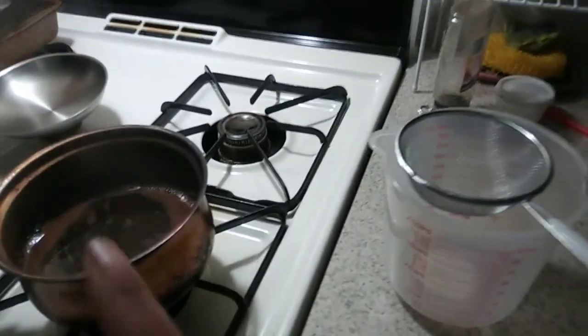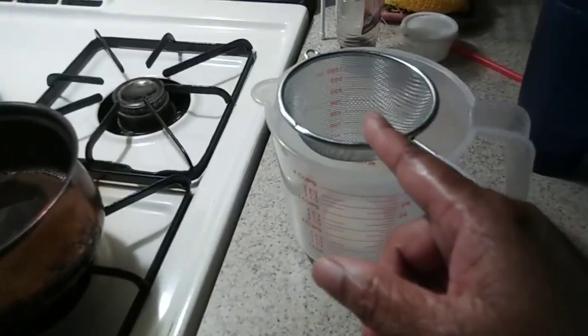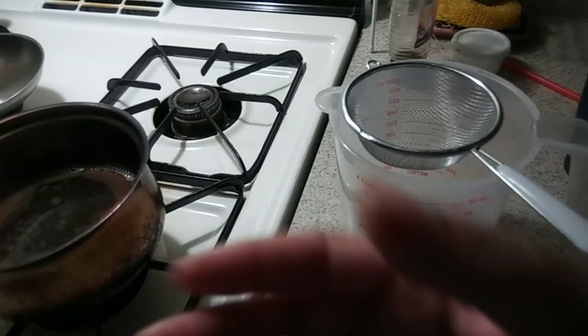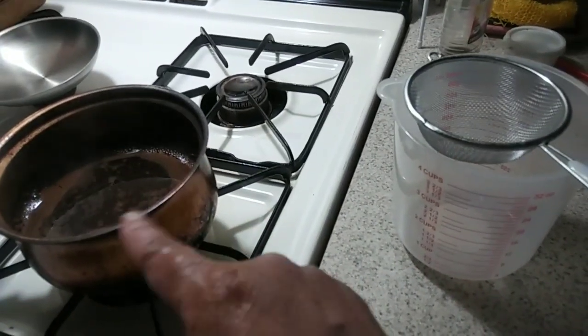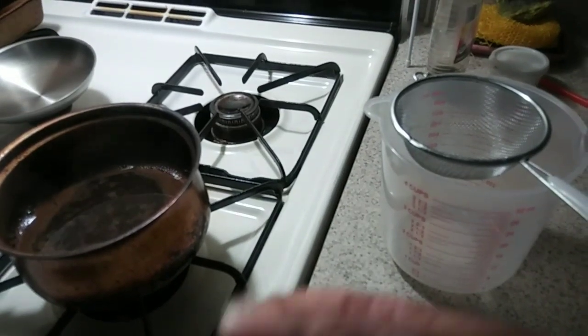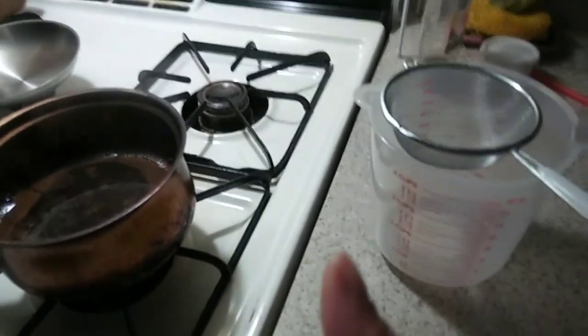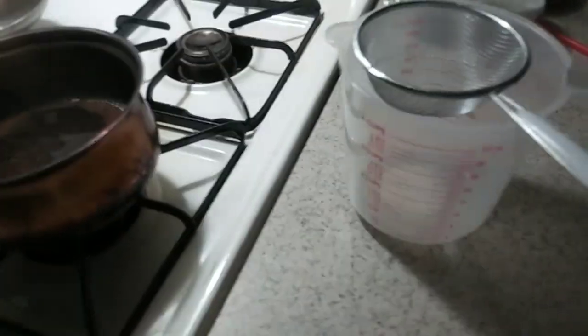My next step would be to take the coffee and strain it into this pitcher right here. The reason why I'm straining it is to make sure that all the coffee grinds — those big hunky things — will not clog up the tubing that goes to the coffee enema bucket. So I will be straining it that way.